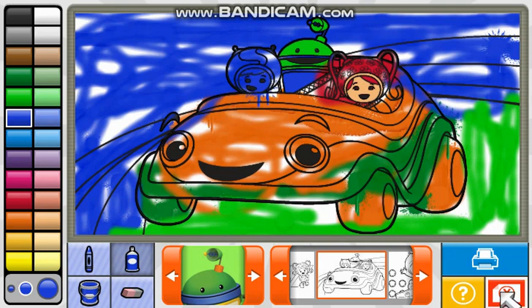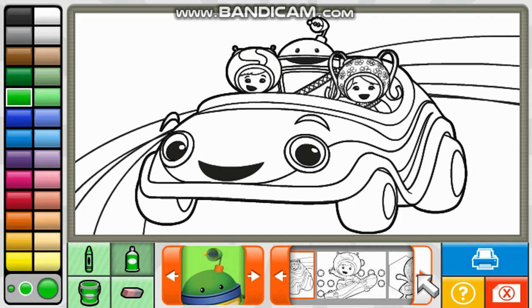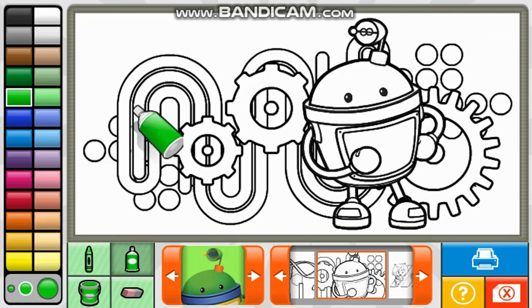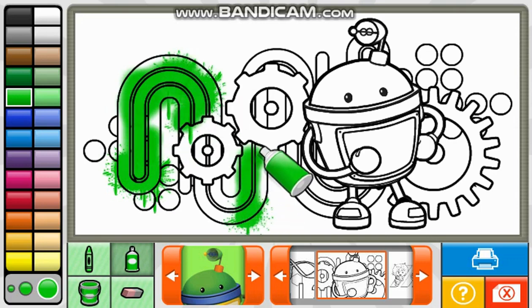Spray can. Clear. Help. Way to go. Print. Clear. Would you like to clear your picture? Yes. Large. You're a great artist.